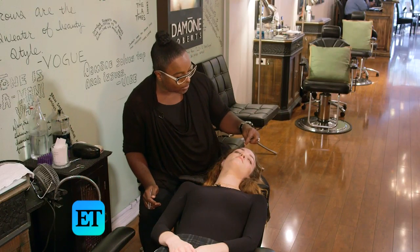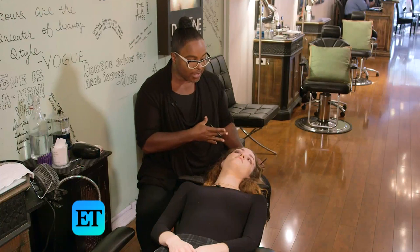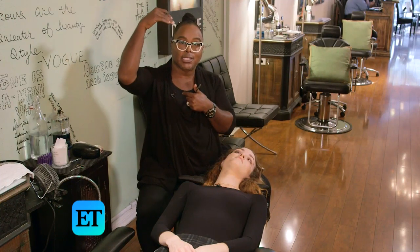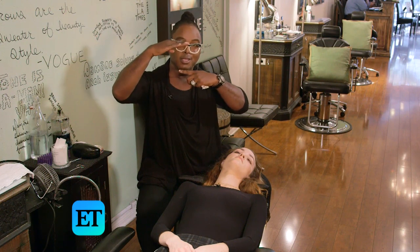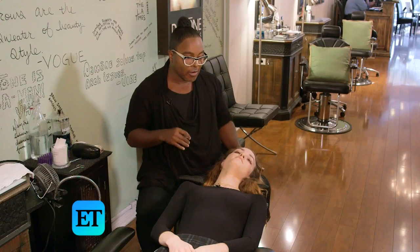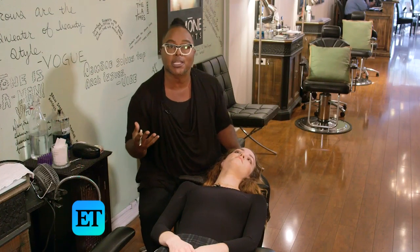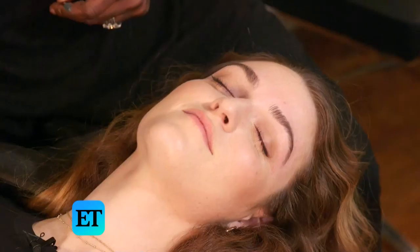What I mean by that is — someone like Reese Witherspoon, who has more of a longer chin, you don't want to give her a higher arch because it creates more space in the face. So you would give her a straighter eyebrow, which would kind of shorten things. Brooke Shields has stronger features, so you don't want to give her a really severe arch because it's going to make her face look a lot more severe. You want it softer, so you give her a softer arch.